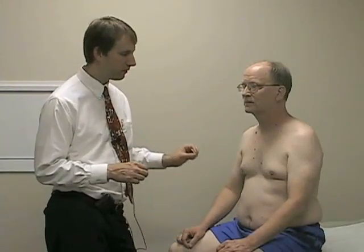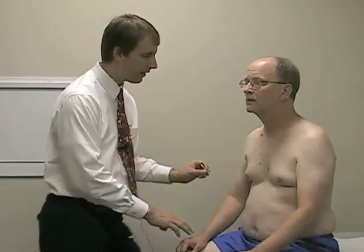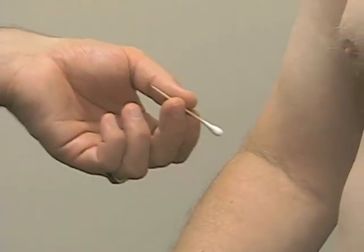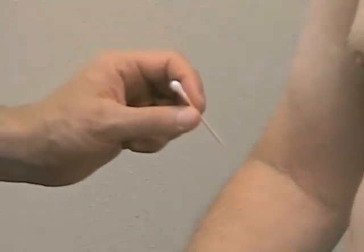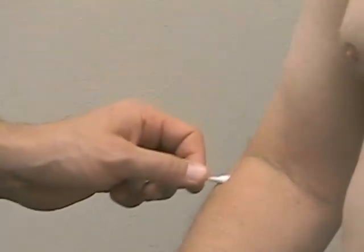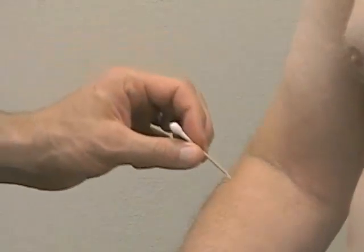If you have some concerns or subtle discrepancies in your sharp examination, you can ask the subject to close his eyes and compare sharp versus dull at an individual spot, asking him to tell you which feels sharp and which feels dull. It's important to do a poke with each — a poke for the sharp side and a poke for the dull side — as opposed to a swipe with the dull side and a poke with the sharp side, which is easy to distinguish for other reasons.